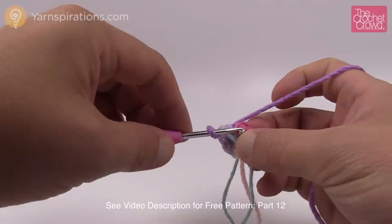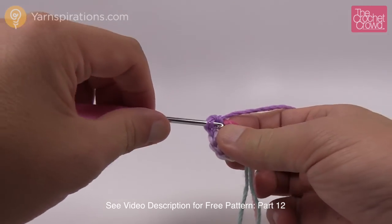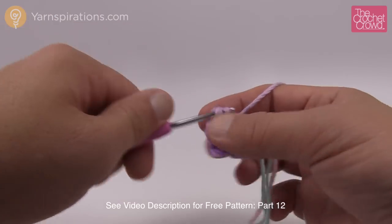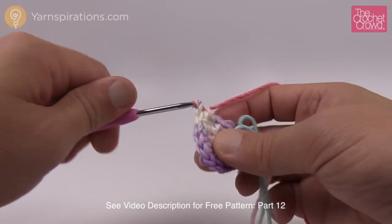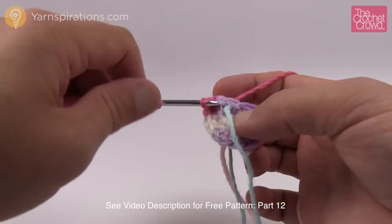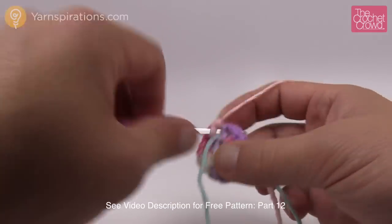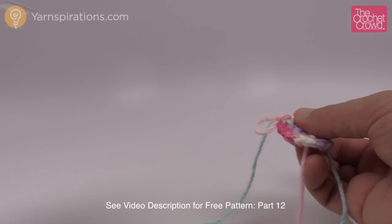Round number two: we immediately jump to the first stitch — it's a continuous round — and it will be an increase into each one going all the way around: one and two, so two single crochets into each stitch. Make sure you are moving your stitch marker every time you finish a round. I like using spare yarn for stitch markers so I never lose it, and I like dragging the string up through the project so I can see where the stopping and starting is for each round. Here's the last one — I can see it by the stitch marker — so two into this one, then pull the stitch marker underneath to signify the next round.